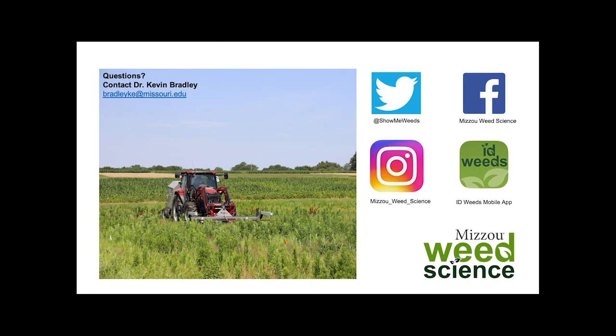We are thankful that the Missouri Soybean Merchandising Council has funded this project and we look forward to being able to share the full season's worth of results at the end of the season. We'll see you soon.